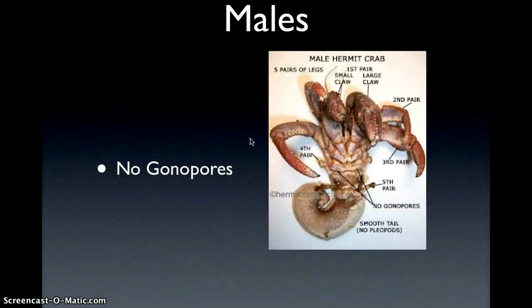So, males — the only difference that I know that is the best for telling is the gonopores. The male doesn't have any gonopores, and where you would look is right here, and there's no little circles — that's how you know that it's a male.